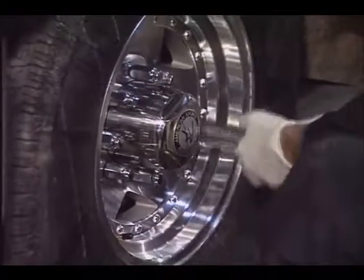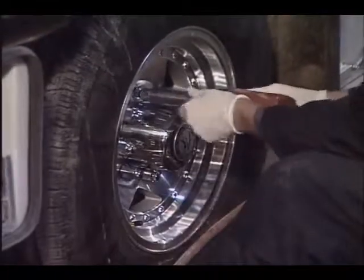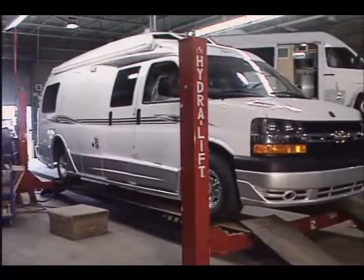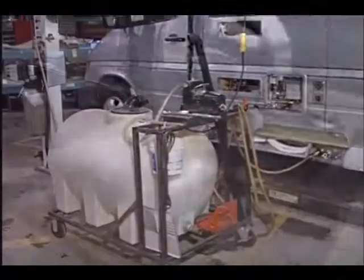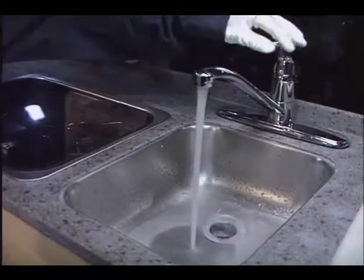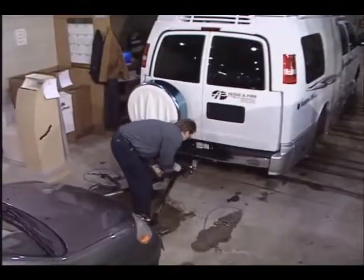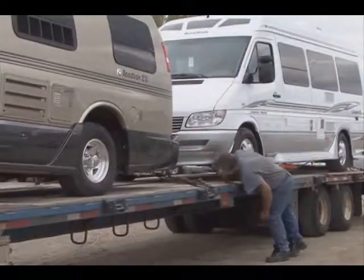Since we usually have a large finished vehicle inventory, many vans are unsold when they get to the end of the line. When they are sold, options are added in our add-on department. Final testing for propane, water, and electrical systems is also conducted. In the shipping area, the vans are prepared for delivery — since trains are too slow, vans are trucked or driven to the dealer.